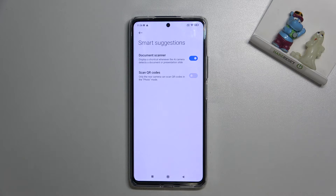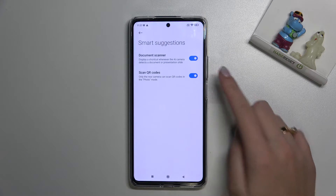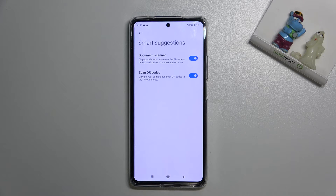By using the button on the right we can easily turn it off and turn it on as needed. I suggest you keep it turned on because this is the easiest way to scan QR codes on this device.